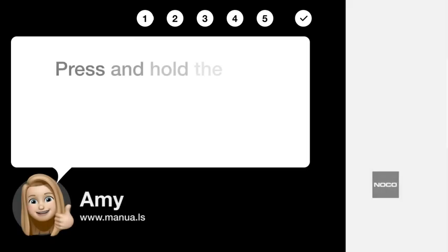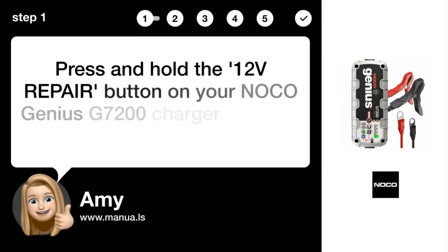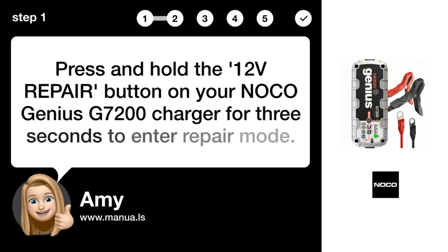Step 1: Enter repair mode. Press and hold the 12V REPAIR button on your NOCO Genius G7200 charger for 3 seconds to enter repair mode.